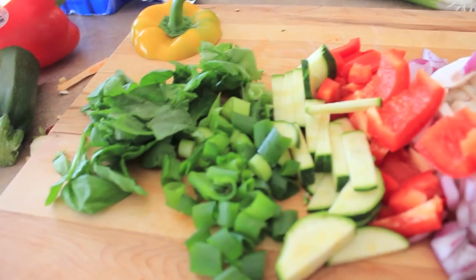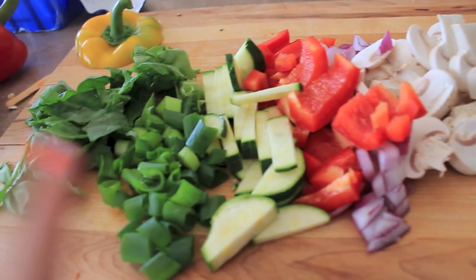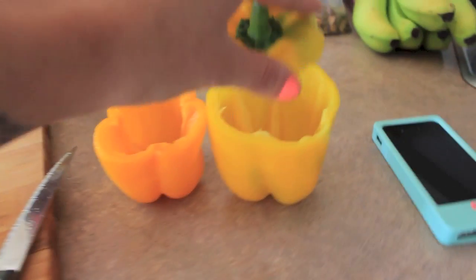I finished cutting up my vegetables — mushrooms, red onion, red pepper, zucchini, and green onion. I also cut up some spinach to add some iron to the meal.